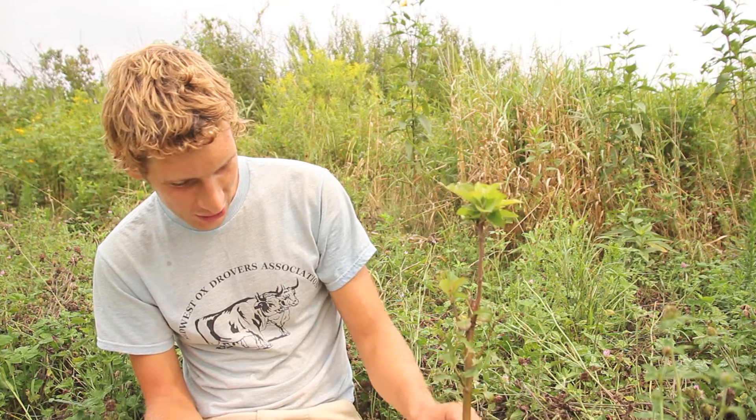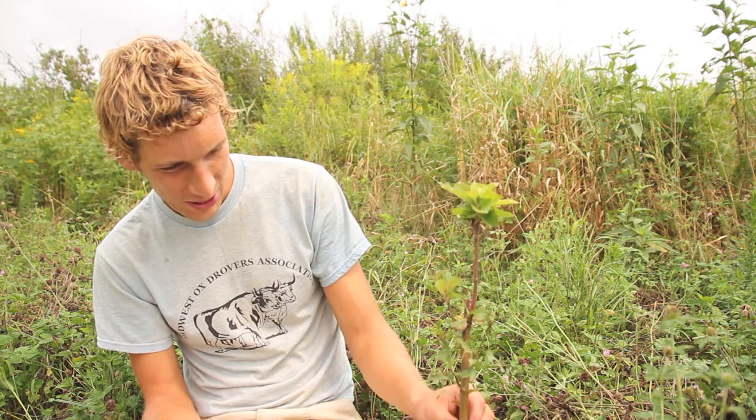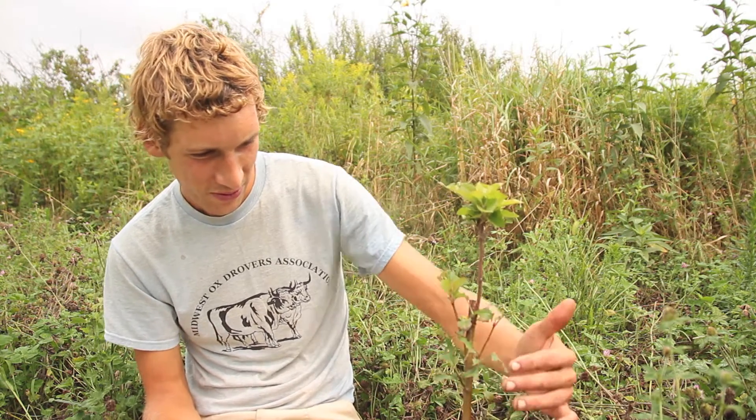I'm going to do it on the north side of the tree. It's supposed to be better because it faces away from the sun on the south side and doesn't dry out as fast.